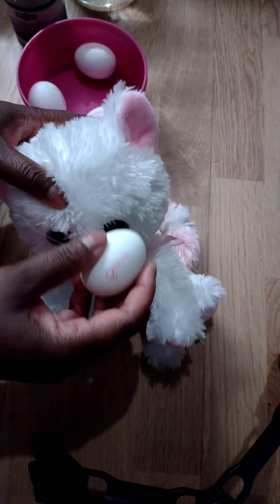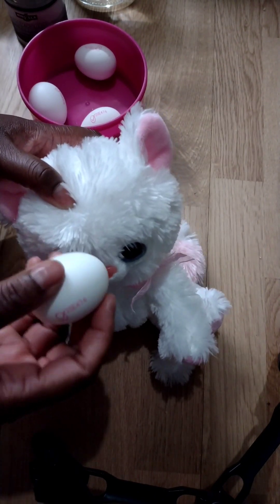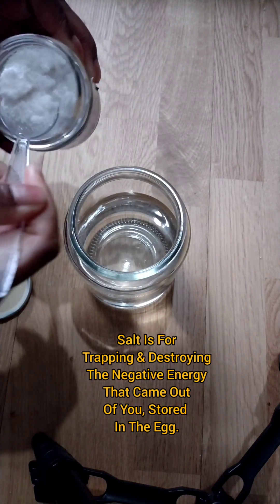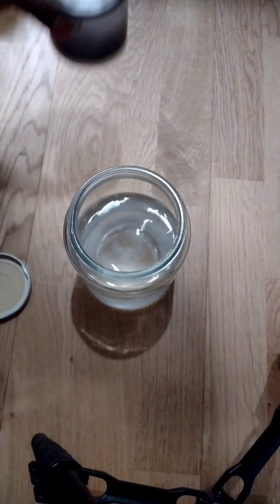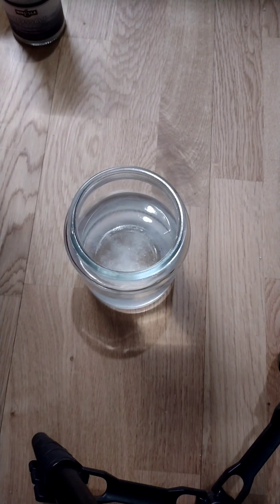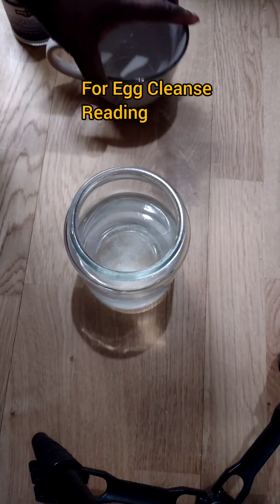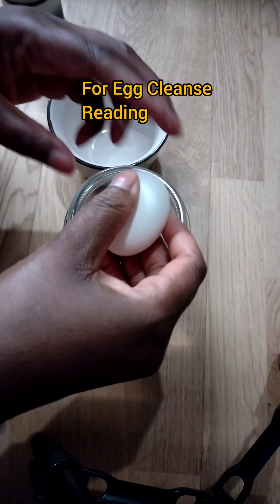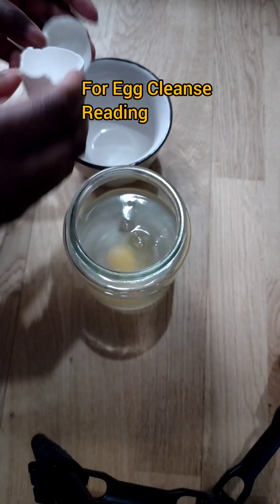For those who can read the egg, you put it inside water and read what the egg says. To do an egg cleanse is very easy. I take natural sea salt — just a tablespoon — and put it in the water. After I've used the egg to cleanse myself, I break the egg and put it inside the water to read, to see what came out from my body.